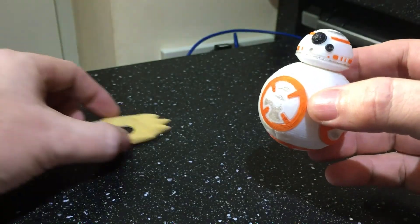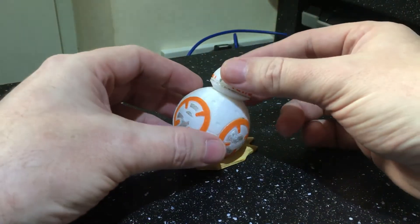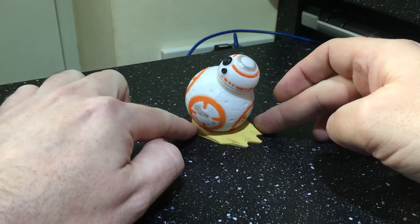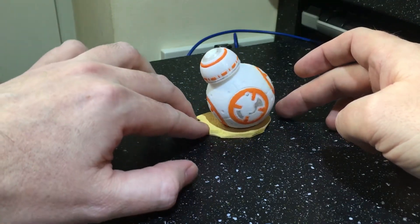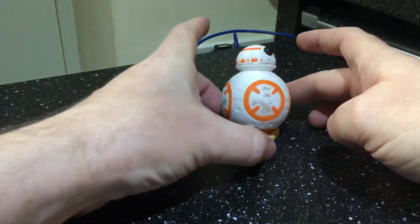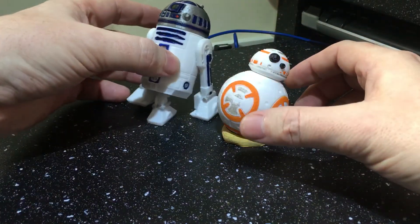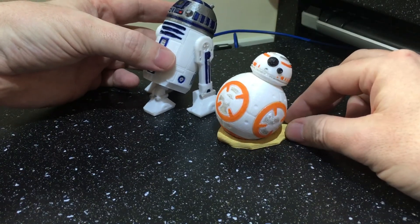And there you have it. There's this little stand. Now you can give it to your friends and see if they can actually take it apart removing all the orange segments. I've scaled them almost the same size, just slightly smaller than the R2-D2 as well, just to roughly get the proportions right.